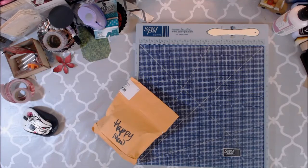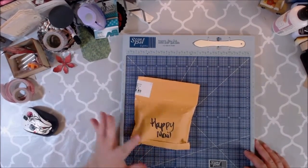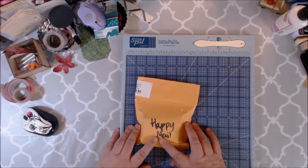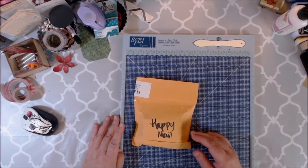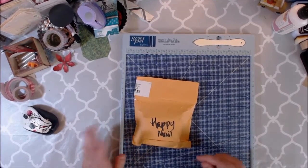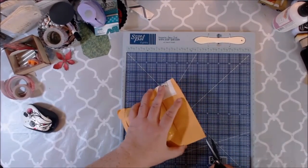Good afternoon, happy peeps! I got some happy mail yesterday and I didn't get a chance to open it till just now because I wanted to be able to do the video for it. This is from Mandy Allman Patterson - she's in two of my groups: Mini Album Swap Some More on Facebook and Scrapbookers of Country Craft Creation. Thank you so much, Mandy, so let's just check it out!